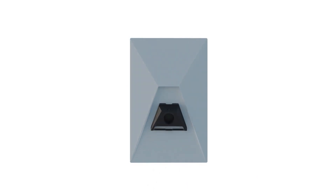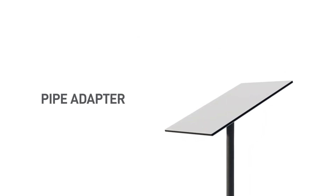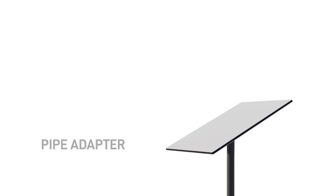To do so, pinch the release tab and firmly pull the kickstand down. A pipe adapter is also available, and is designed to fit existing roof mounts and pipes. Check out our accessories videos to learn more about our alternative mounting options.